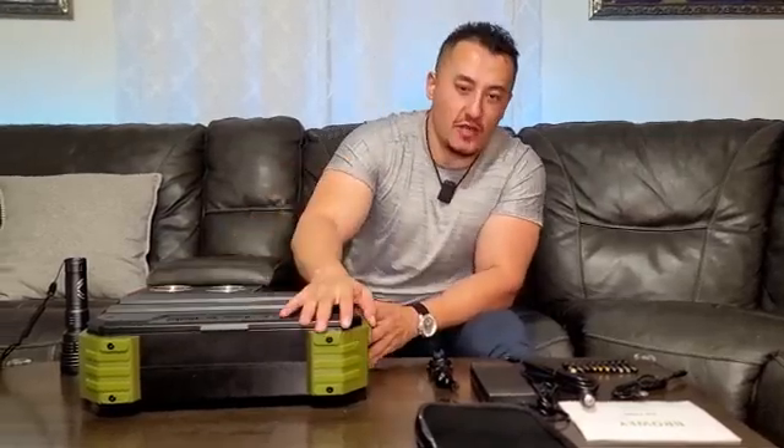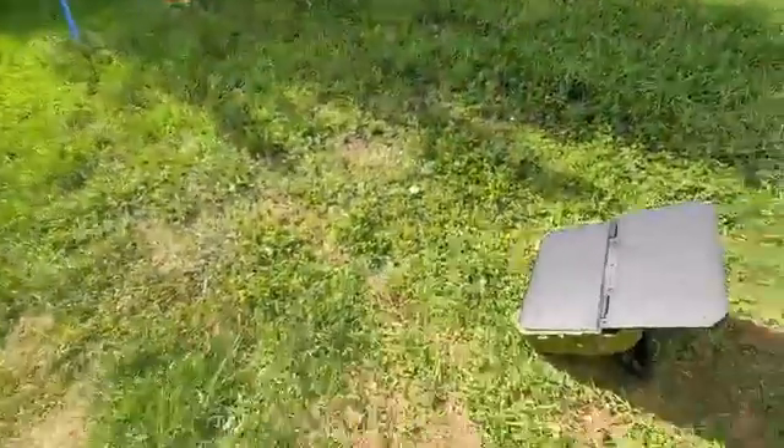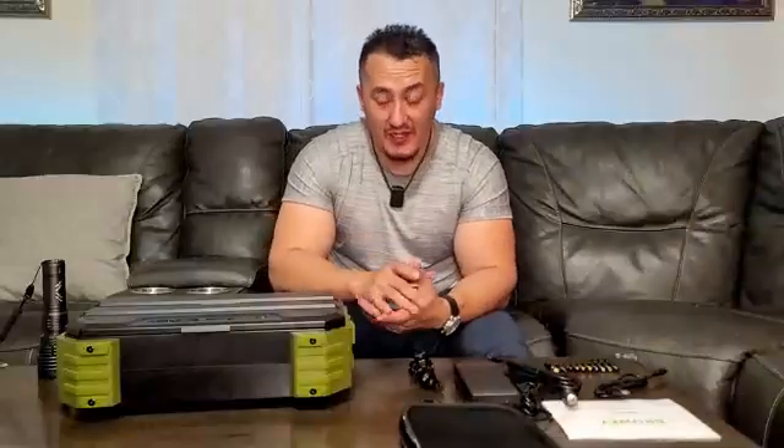The included solar panel is a high quality panel — not a cheap one. It puts out 30 watts. For reference, big house panels only put out around 100 watts, so 30 watts in this tiny panel is actually very impressive. I tested it outside and it charges pretty decently. When the sun was partially behind clouds, we were still looking at about 90 watts of input.